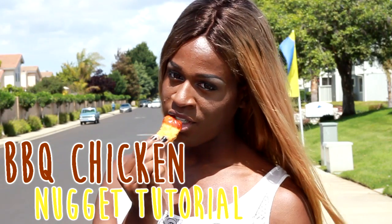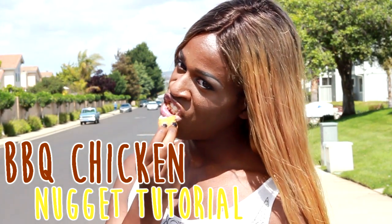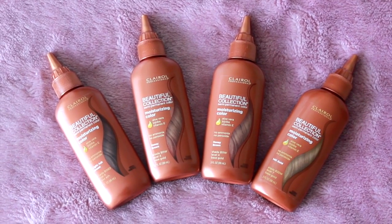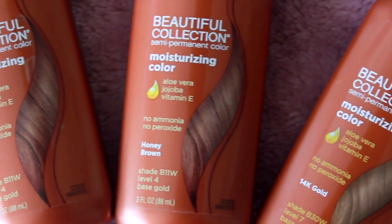Ever wanted to know how to get your hair like barbecue chicken nuggets? Well this is a tutorial for you. I'm using this new dye from Claire's, beautiful collection, moisturizing color, and a bunch of different brown hues to get that honeydew look.